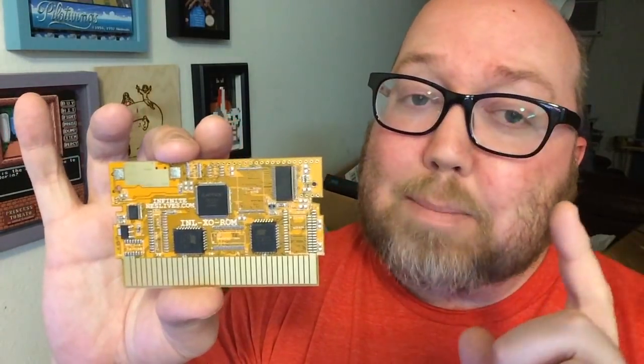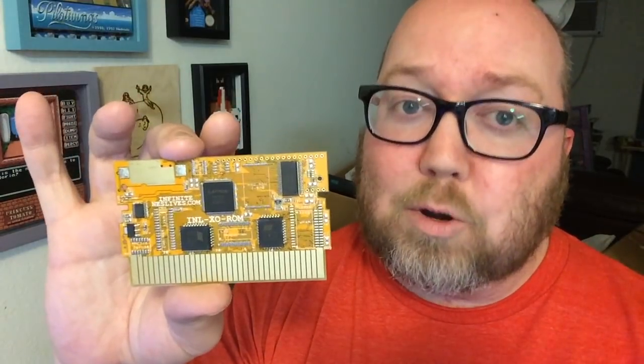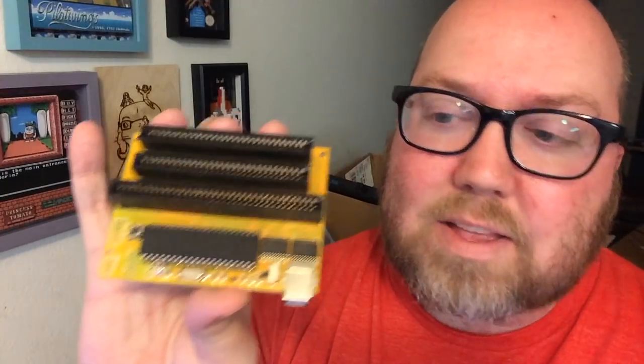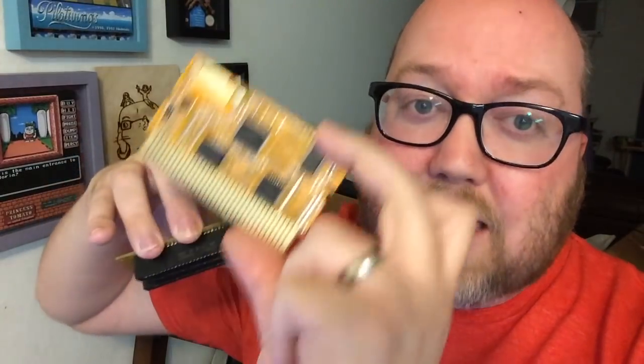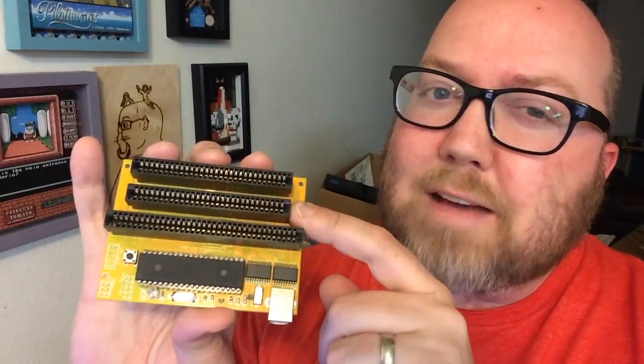You need to pop it into a programmer, and that's where INL also comes in — they sell the programmer itself. I opted for the three-peat on this one: this connector is for NES, this one for Famicom, and this one for Super Nintendo. They also sell flashboards, because you're flashing the game onto these. You can use it for Nintendo and Super Nintendo, and they sell boards for both. I got the Famicom connector too because it was about $5 extra.